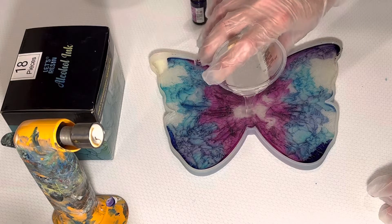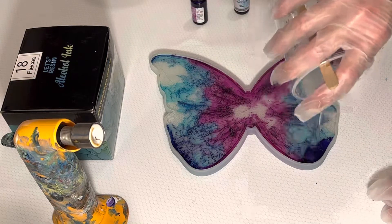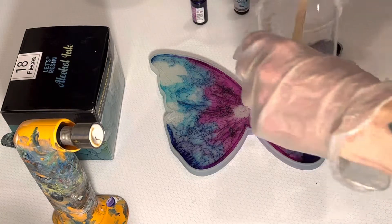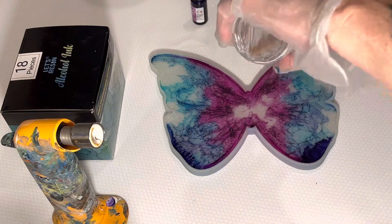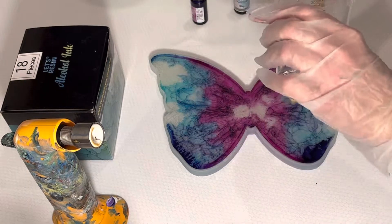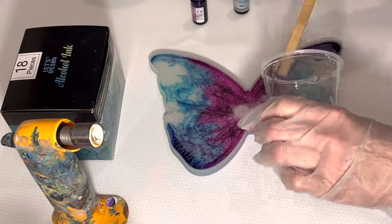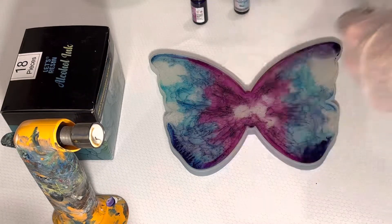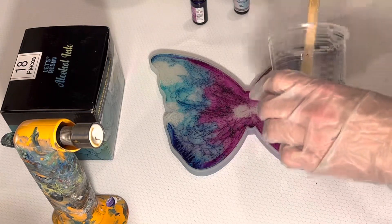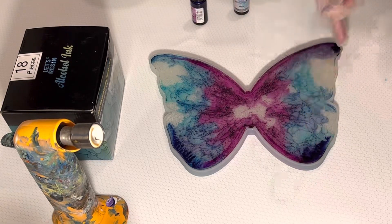Much better than my previous pours. Let me go ahead and scrape this. I'm still not getting complete coverage, and I'm still getting the overflow, which is what I'm trying to avoid.